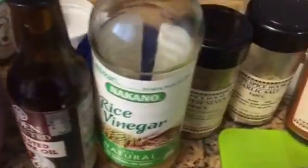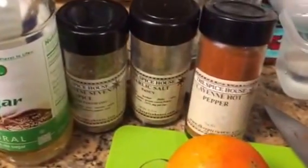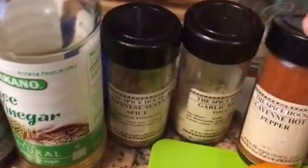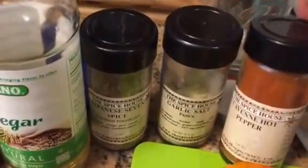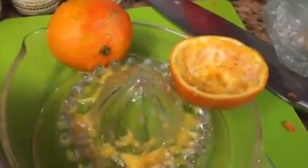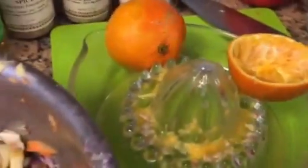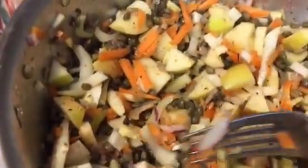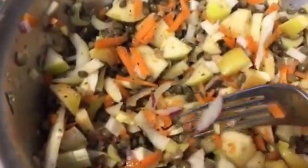For the dressing I used a little toasted sesame oil, rice vinegar, and then other spices: Japanese seven spice, garlic salt, cayenne hot pepper, and also some fresh squeezed lemon — the juice of a small orange as well as some fresh ginger.